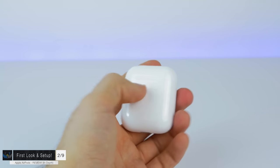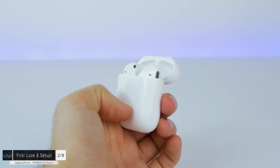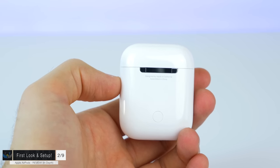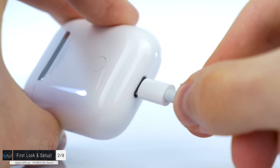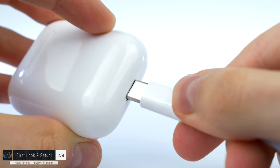Moving to section 2: the first look and setup. Taking a first look at the charging case, this thing is really really small — smaller than I expected. On the back there's a pairing button along with a silver hinge, designed by Apple in California, assembled in China. On the bottom is the charging port, which is a lightning port. Interestingly, this port was actually initially designed to be a USB-C port — plugging in a lightning cable leaves a lot of space, while a USB-C cable fits perfectly.